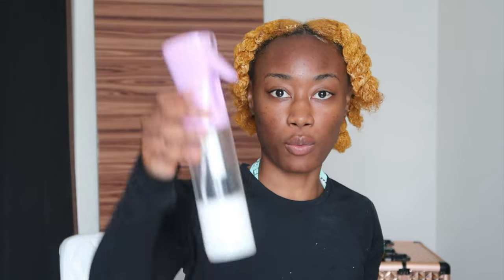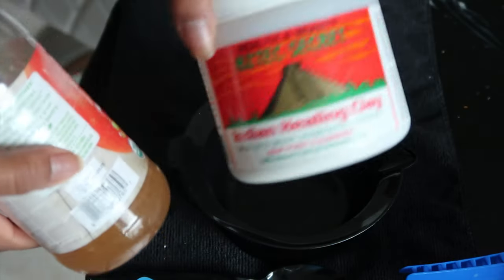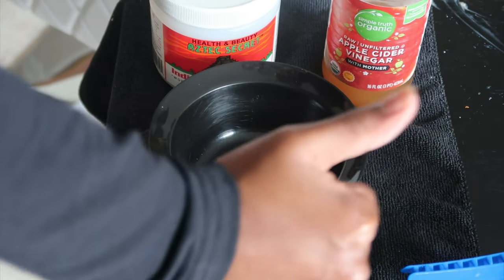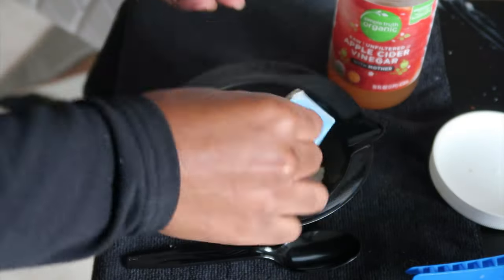I realized it was definitely user error with this conditioner. I still don't like it, but I'll admit I just needed more water. As y'all see I used half the water, but we're still going to use it because we're going to put the Aztec on — and when you put the Aztec in, your hair has to be damp. My hair is damp, so let's get into the main part of the video. To mix the Aztec, you're going to need a mixing bowl, mixing utensils, a scooper, the mask itself, and some apple cider vinegar from Kroger. I'm going to do two scoops to start.